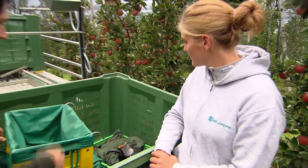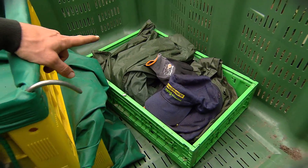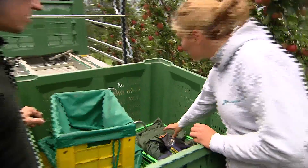Nel caso ci fosse il sole, qui ho dei cappelli, ma anche degli impermeabili nel caso dovesse piovere. Qui ci sono anche alcune paia di guanti. Sì, me li metto.